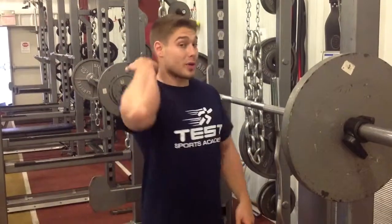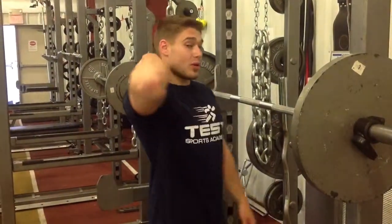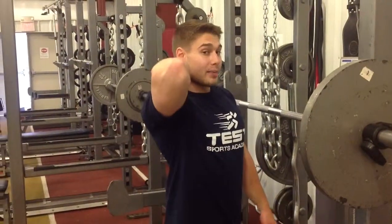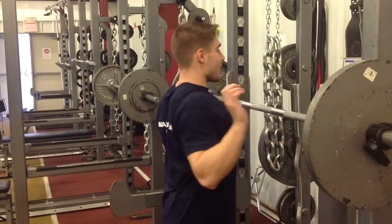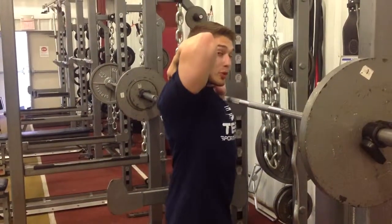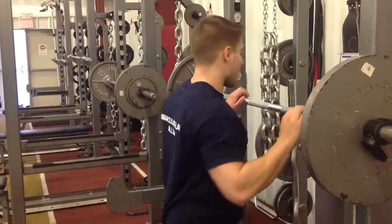Barbell box squat. Now, I'm going to rest the bar on my back. When I do that, I don't want to rest it too high up on my neck and I also don't want to do so too low on my back. When I squeeze those shoulder blades together and activate those lats and hold onto the bar, it's going to create a little shelf where my upper traps are and that's exactly where I want to rest the bar.